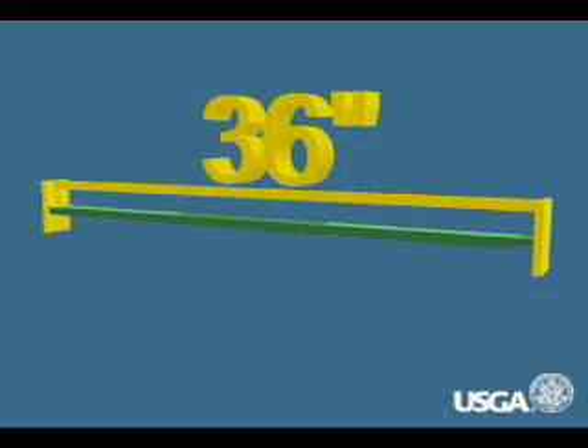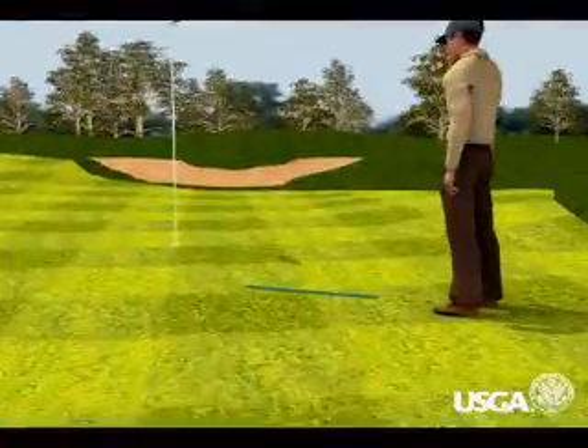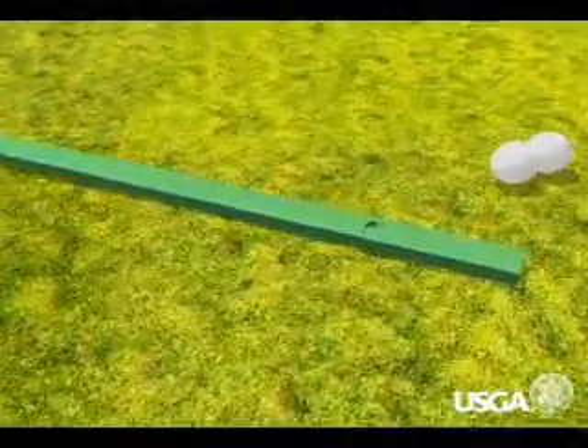The use of this 36-inch long aluminum tool results in a distance measurement in feet and inches. The way the device works is actually quite simple. At one end is a ball release notch that's designed so that a golf ball will always be released and start to roll down the ramp.